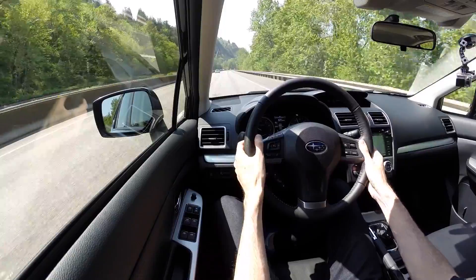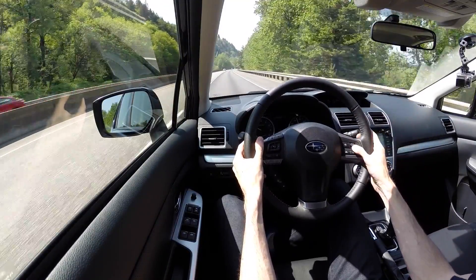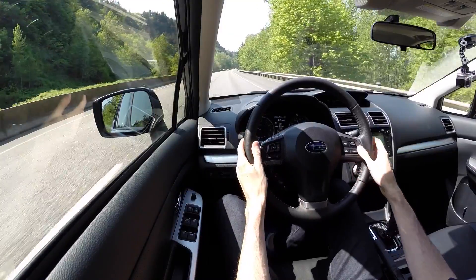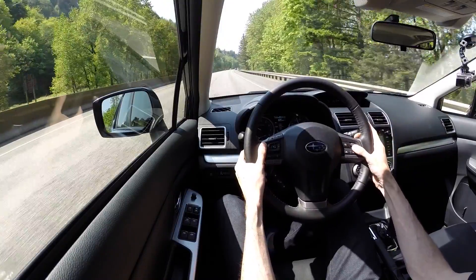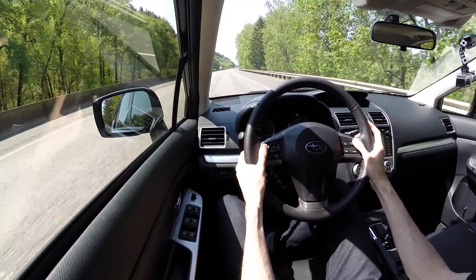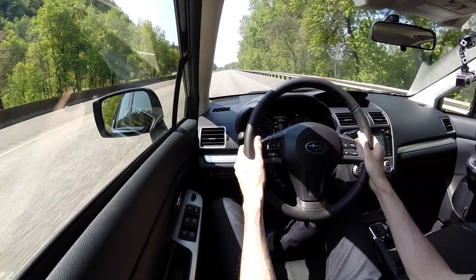With the adaptive cruise control, once you set it you can set it at any speed you want, but when you want to increase or decrease your speed it does so in increments of five miles per hour. On other Subarus I've tested you can adjust by either one or five depending on how hard you push the button, so this one isn't quite as adjustable — you'd have to cancel it and reset it at something like 66 or 67 to go up in smaller increments.